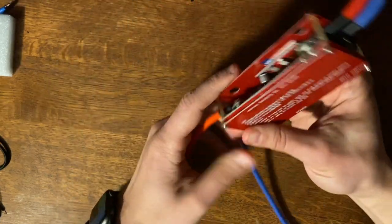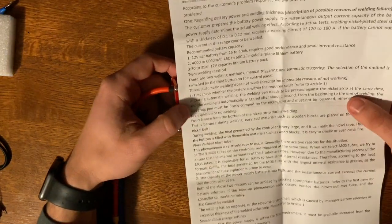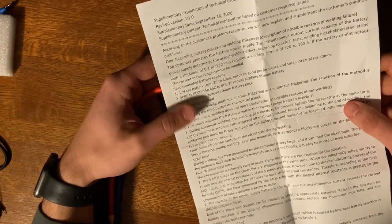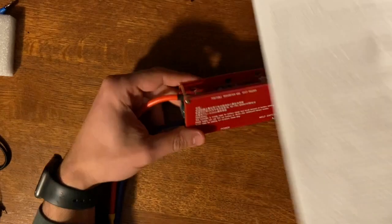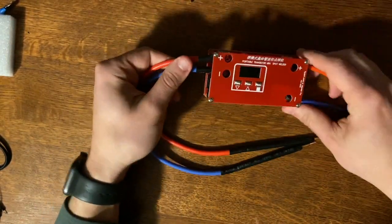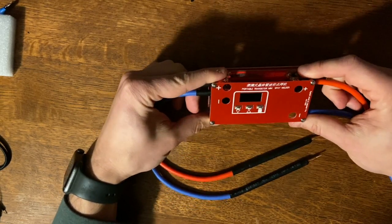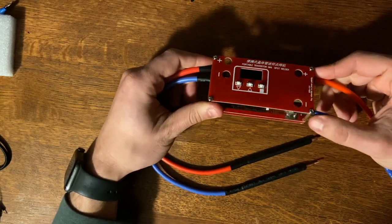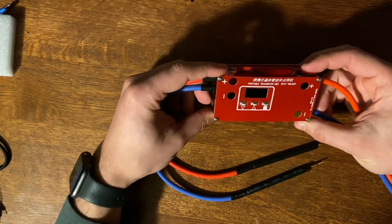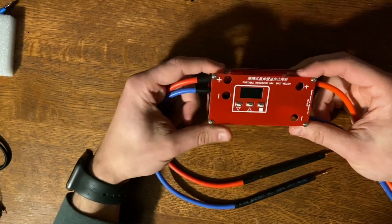There's an on/off button, a mode selector, and a power adjustment. The instructions are pretty clear but a lot of people have trouble — the main issues are giving it too weak a battery, giving it too strong a battery, or not calibrating the power correctly. For around 30 bucks, you really can't beat it. You could find a used car battery that still works well. This thing will work for you if you're doing hundreds of spot welds, but if you're making a giant powerwall out of 18650s, it's probably not for you.